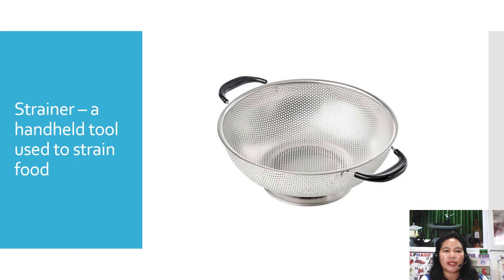The next one is the strainer. The strainer is a handheld tool used for straining food.